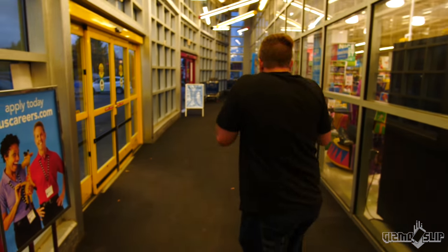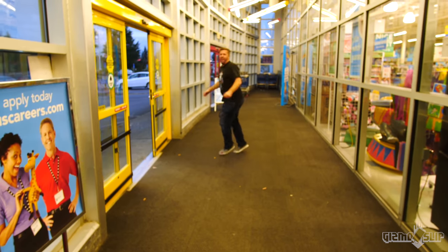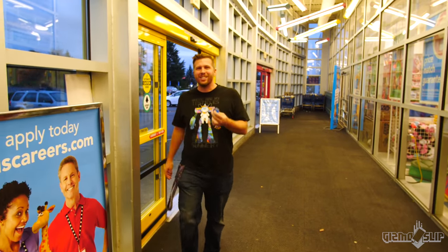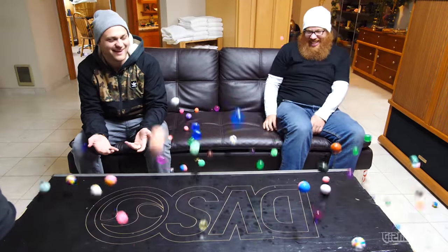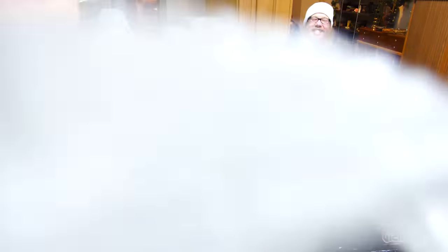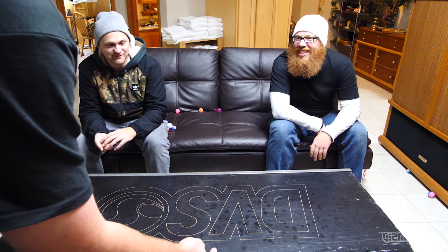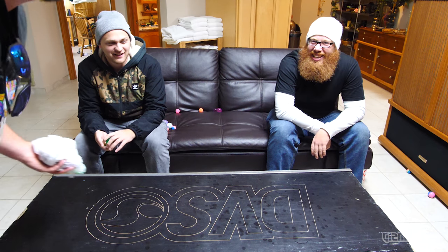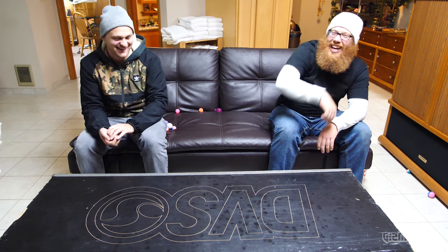Oh shit — okay, not doing that again. That was a good demonstration of how bouncy these are. They're going to be awesome dropping from the building. We're going to be doing a time lapse anyway, so I might as well pick them up as we do the time lapse, right? No, you might as well pick them up while you do the time lapse. Ya punk.